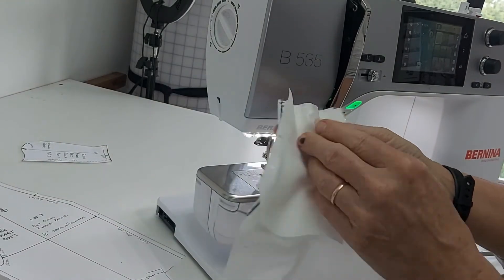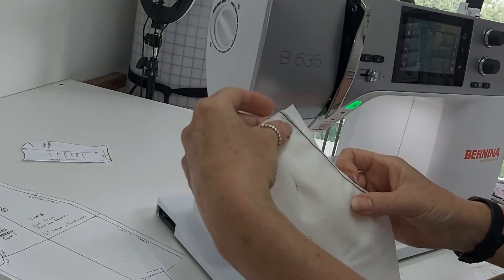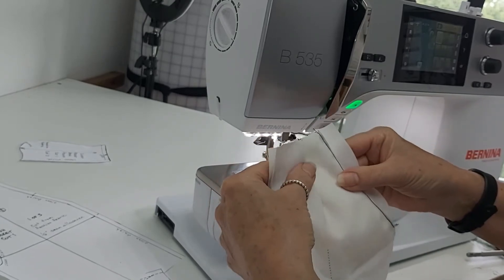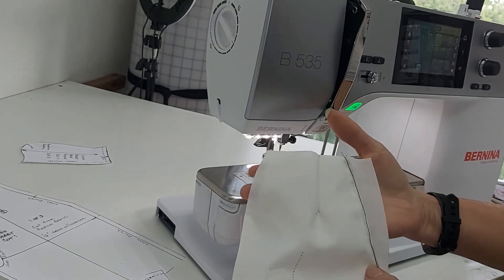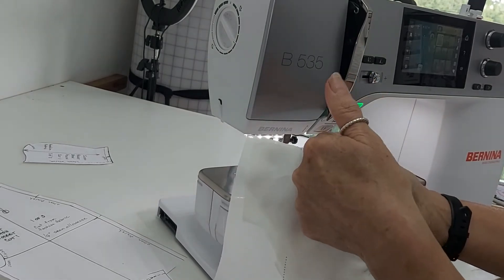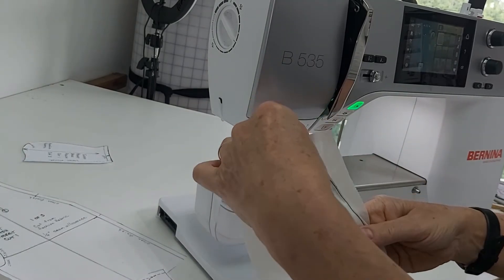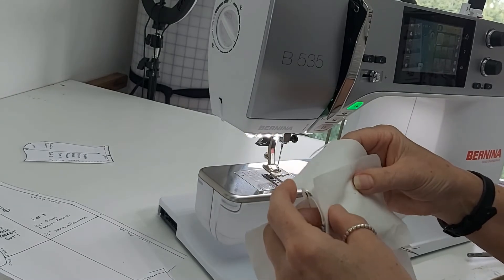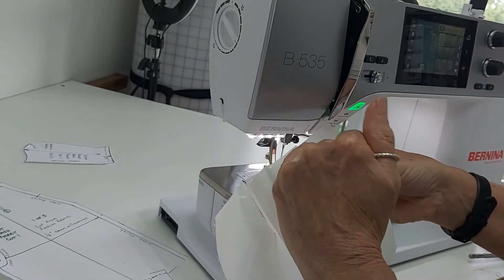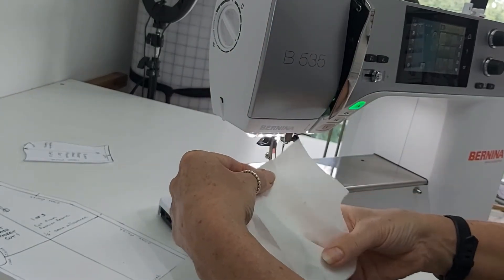Now I want to sew in the piece that's actually going to form the edge of the top. From the right side you can see my pant now has a corner — the whole side seam is there going right up to the waistline, with a spot to put your hand in. From the back, where the extension comes over, I'm going to stitch about a quarter-inch down this seam and then around to the bottom, matching my notches at the bottom.